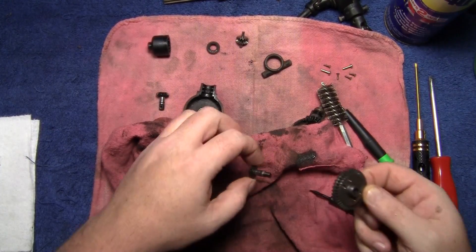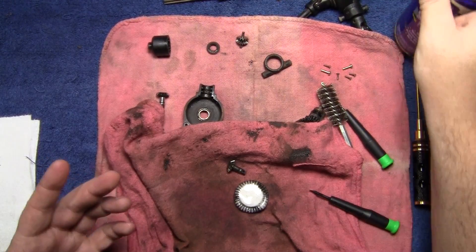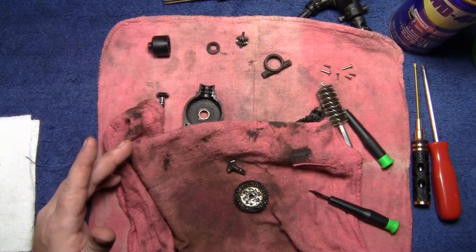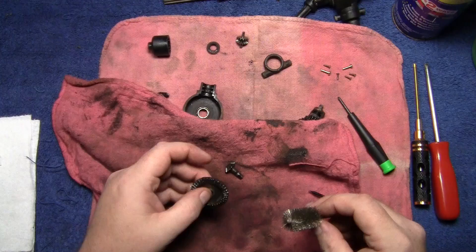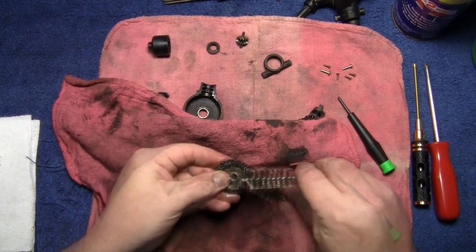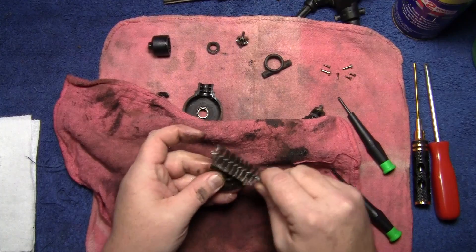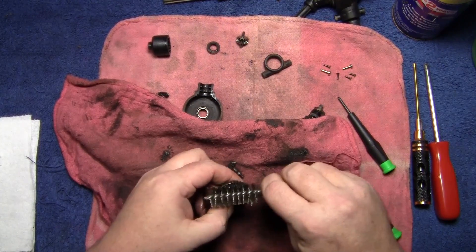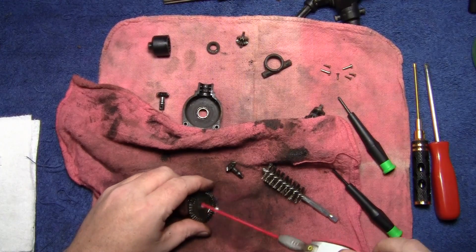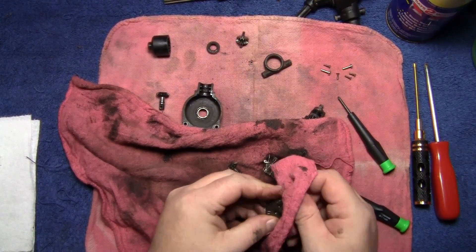Now for the fun one — push out that gear and soak it down. Some of you are asking why I was using Simple Green before: I just wanted to see what it would do with the grease, and honestly not much. The ring gear, just like in the last series, is going to take some time — there's no way around it. Run it around the inside and try to get all of it out that you can. Take your WD-40 and wipe it off.